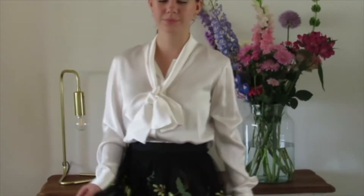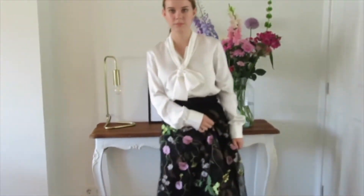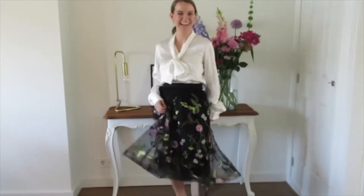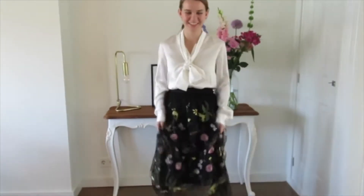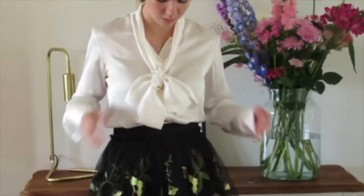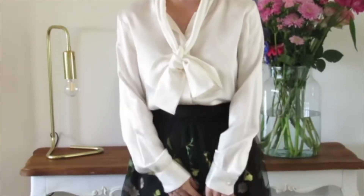For the final look I styled the bow blouse with a skirt and the same light pink heels I wore in the other outfit. I feel like this outfit is such a great look for summer nights or going to dinner during spring. It just looks so nice and summery because of the flowers on the skirt.